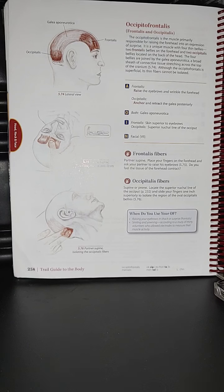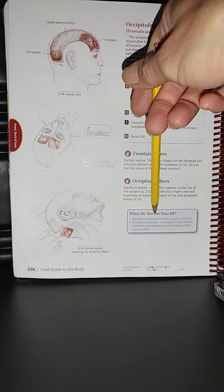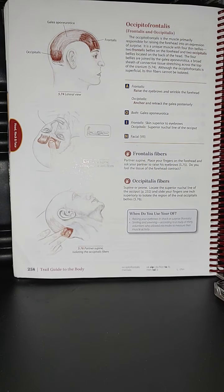When do you use this muscle? You use the frontalis when raising your eyebrows in shock or surprise, and you use it when smiling and yawning — according to a study of 30 volunteers who allowed electrodes to measure their muscle activity. See you guys on page 259.